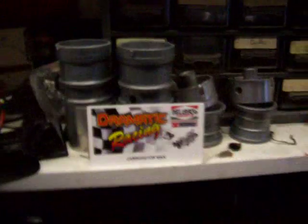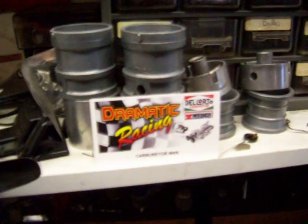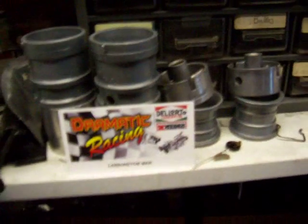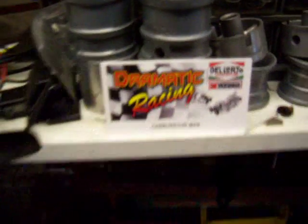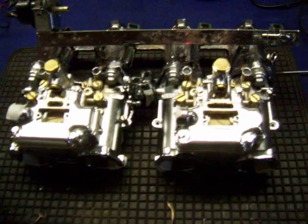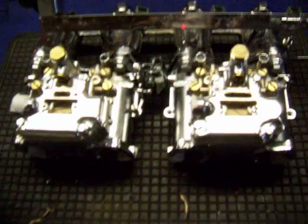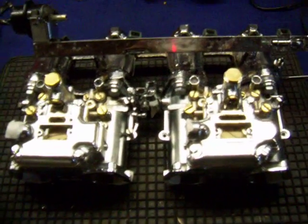I've got a set of old carburetors lying around — let's go make up a manifold. So I decided to make up a manifold, and this is basically the final product. Voilà! What you're looking at is a set of Dell'Orto side draft carburetors that have been modified to work as throttle bodies.